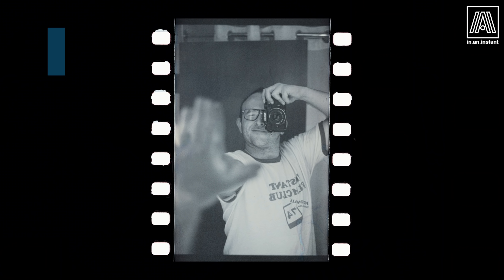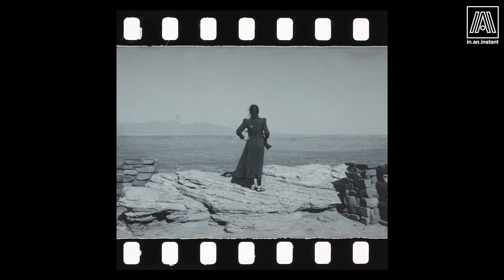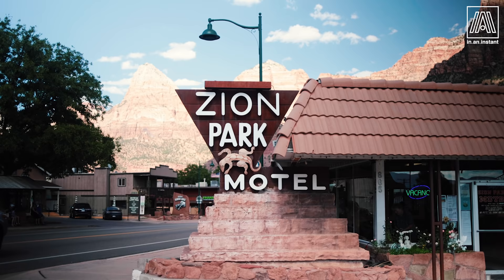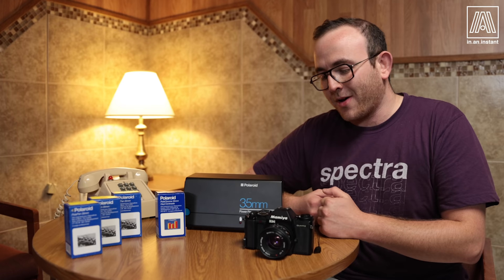Welcome to In An Instant. My name is Ben and today we are going to talk about Polaroid Instant 35mm film. I'm recording this episode from inside the Zion Park Motel, which is a beautiful little spot right outside Zion National Park where I have been shooting this lovely film that is very near and dear to my heart, but we'll get into all that in a second.